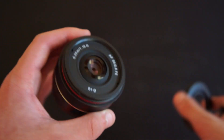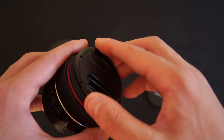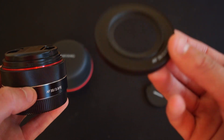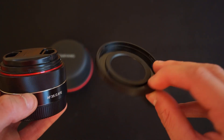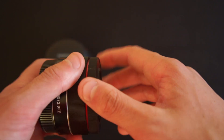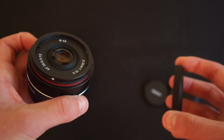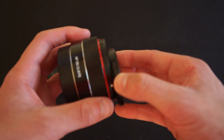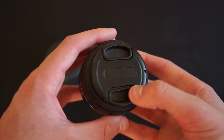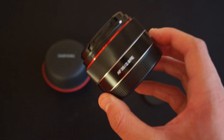However, when you take this piece off you get a more traditional 49mm filter thread. So if you have 49mm lens caps you can use those instead — something to note is that the original cap doesn't actually click onto the lens, it's quite loose. If you have UV filters or polarizers for bigger Sony lenses and want to use them on this lens, just remember to take this piece off first.